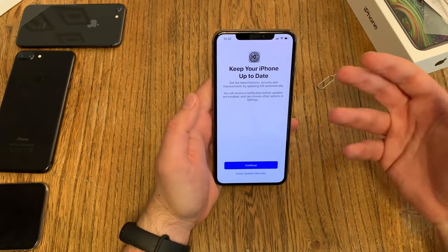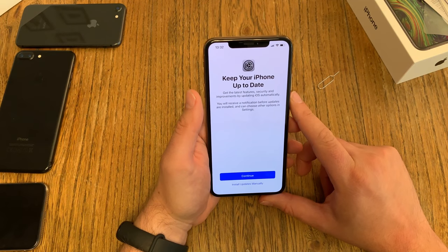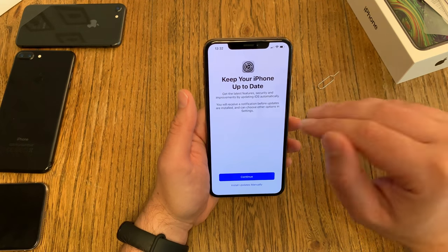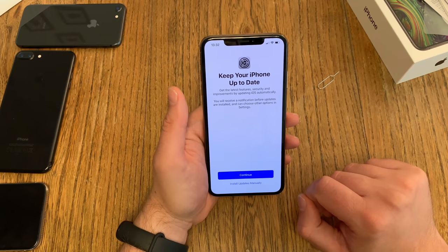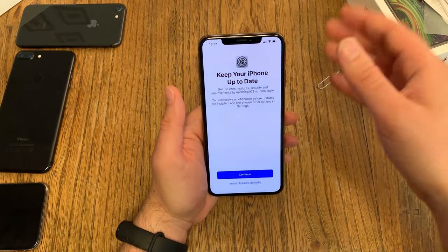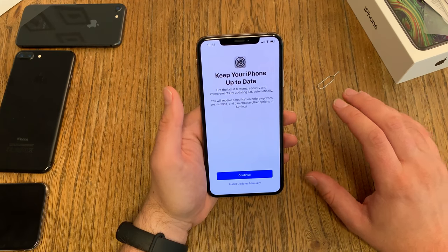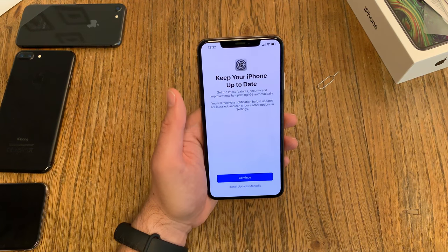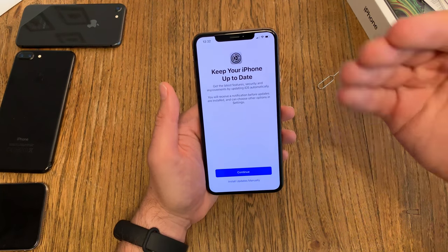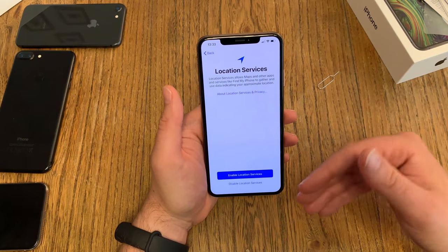Just notice: today is iPhone launch day and it just takes ages. Now we're getting a couple of important questions: do you want iOS to update automatically, or do you want manual updates? On one side, you never forget about updates. On the other side, Apple has had problems with some updates over the years — we've had two or three updates where you had to wait for the next update until some features were working again. So I always choose manually.